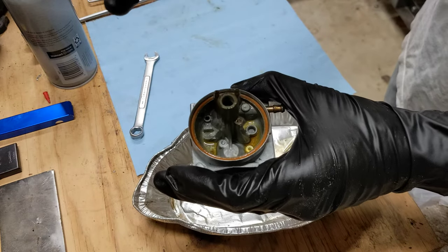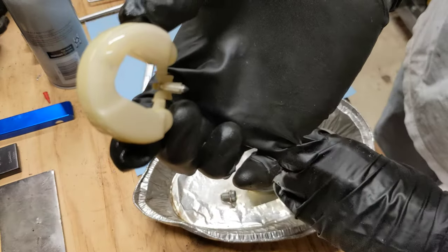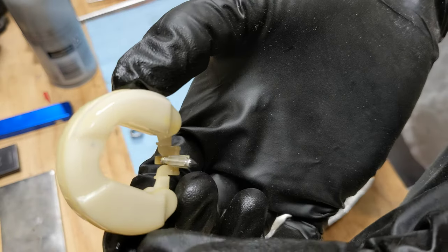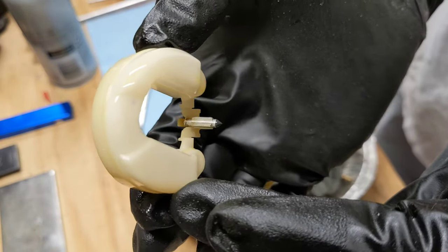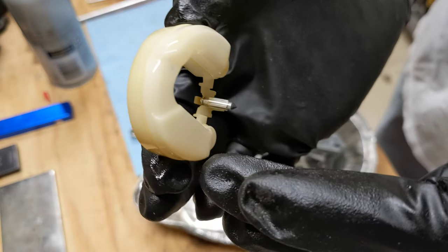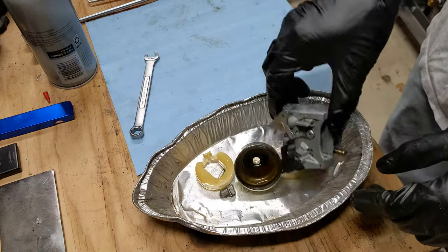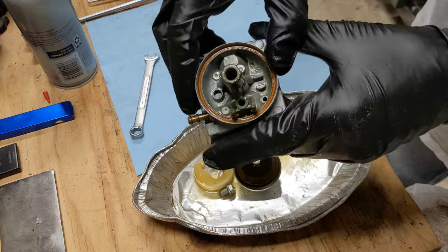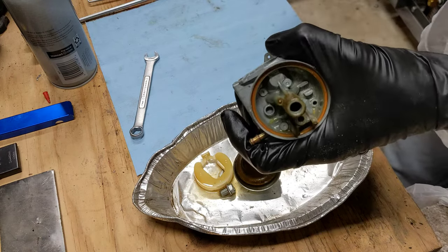Next we'll take the needle and the float out. As you can see, the needle has a rubber tip on the end, and that's to shut off the flow of gas when the level in the bowl gets to a certain height. Inside, down in there, is the jet.